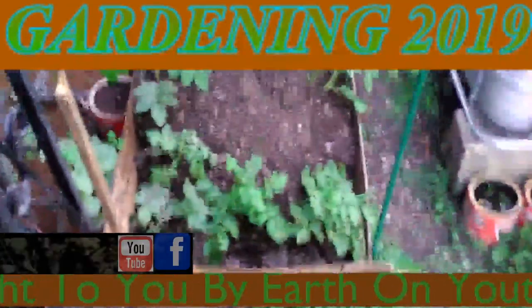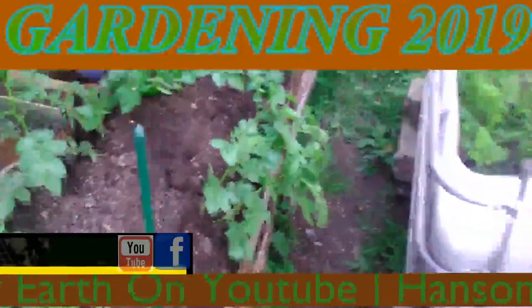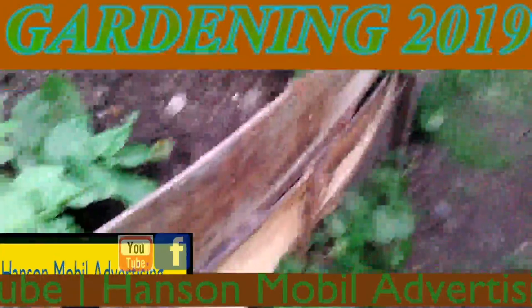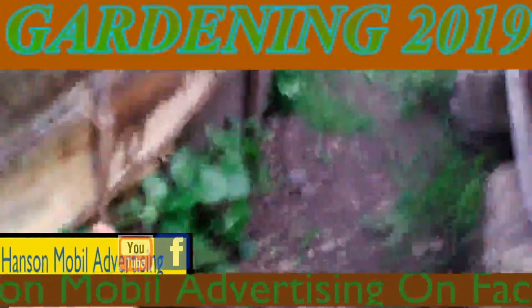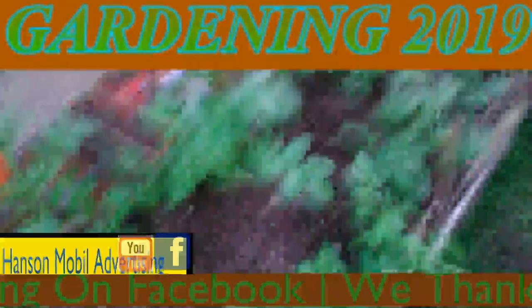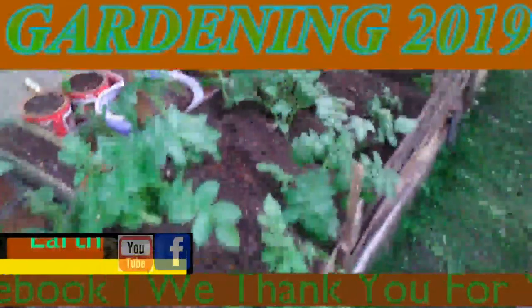It's April the 10th in Zone 6, Southern Illinois. This is an update on my potato patch in front. I had to hill it up again today. I've got the paper right down in here to hold it up. Then I had to come up here and do some extra wood and get it up here.